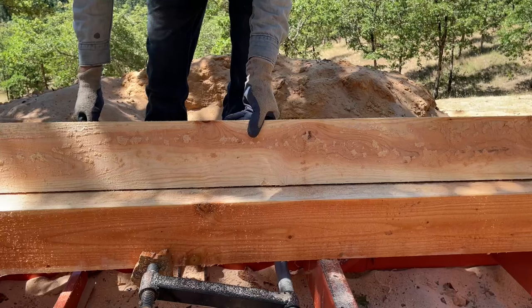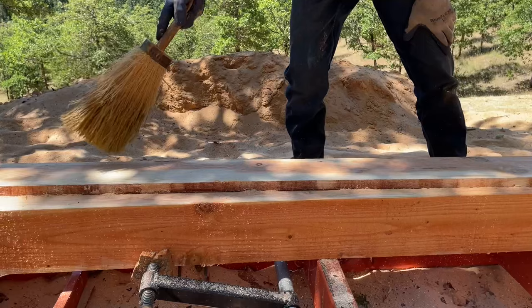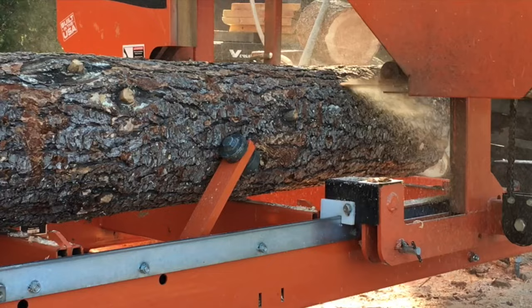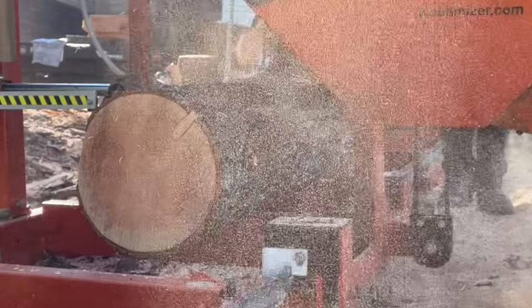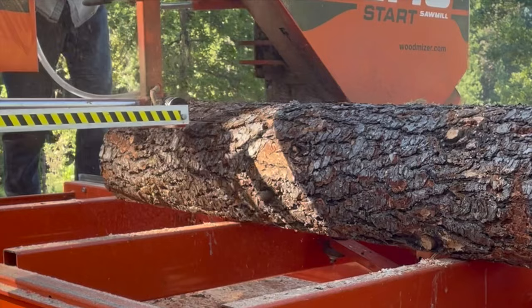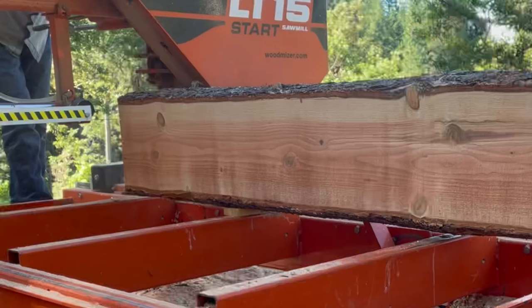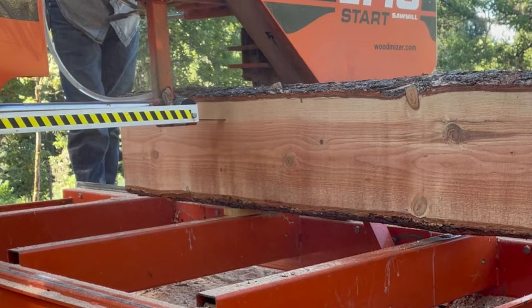If I think it might be pitchy, I put a lot of lube on the blade. In this case it was a false alarm, but now we've got a mess to clean up. Got a little bit of scar, but not too bad.